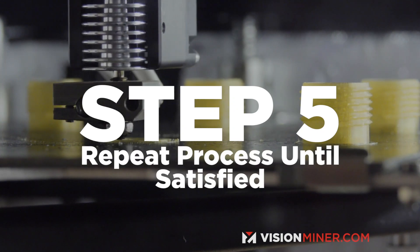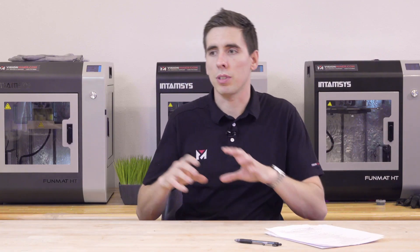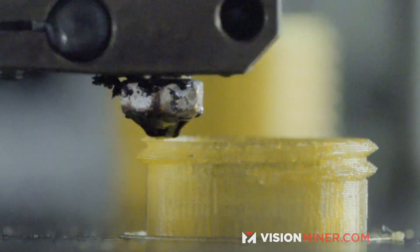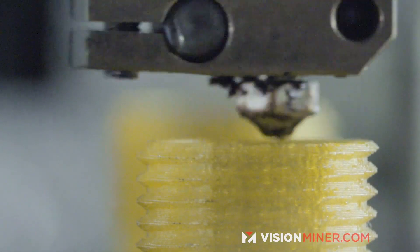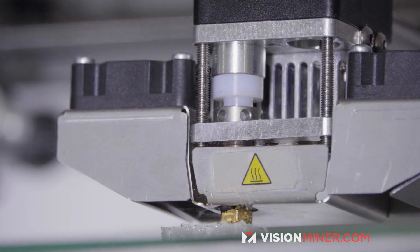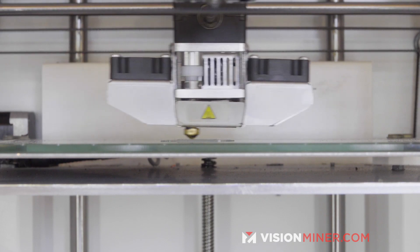Step five is to repeat the first four steps. Print the part with your adjustments, check the results, adjust again, and print again until you reach your perfect part. You'll typically need to print a couple of times depending on complexity, but you keep going through the process until you get it right. Once you've done enough calibration prints, you'll have your printer and material settings dialed in, and you can print almost anything with great results.